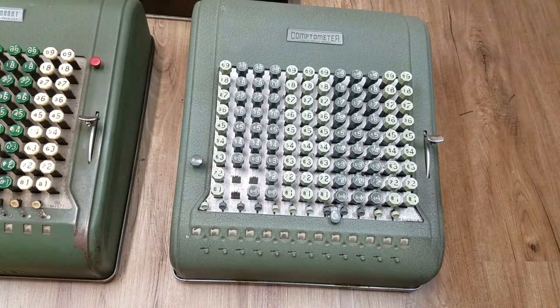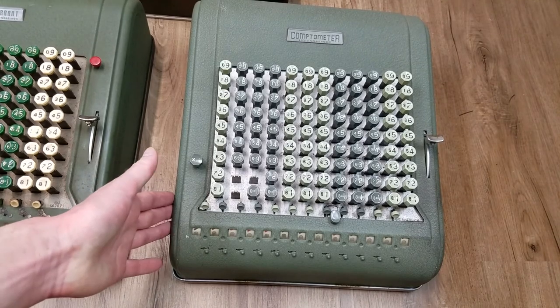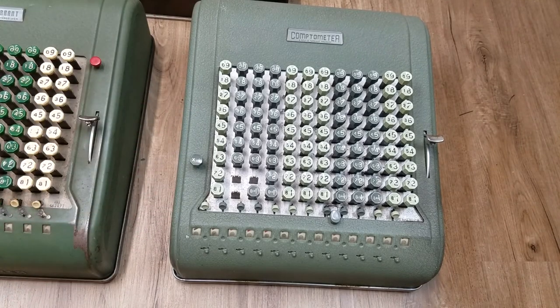And that's going to be about it. This took Comptometer all the way up to the end where they stopped manufacturing them. I'd also like to do a comparison between the Model A and the wood box model, but unfortunately I don't have a wood box model and those are pretty hard to get. I figured that once I got this complete lineup I would do this video showing the evolution, and if I ever get a wood box model then we'll do a comparison with that too.